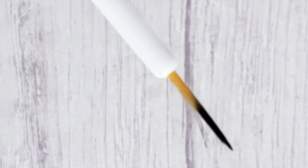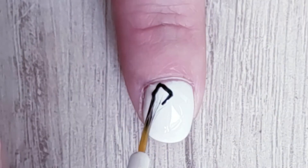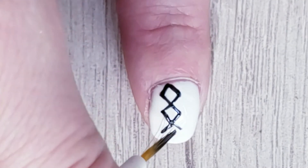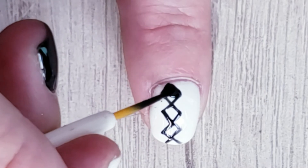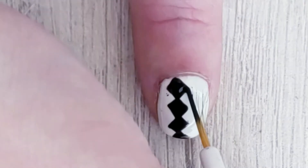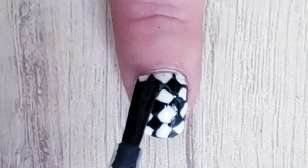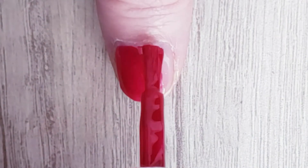For this nail, paint all your nails with black nail polish. Now with a striper we are going to make a diamond pattern. Add some top coat and you are done.